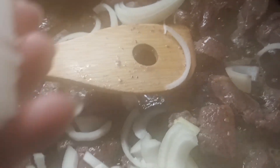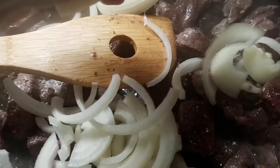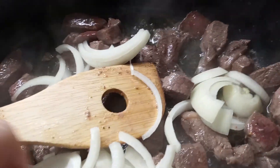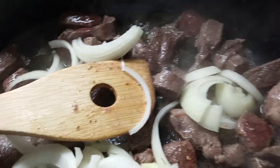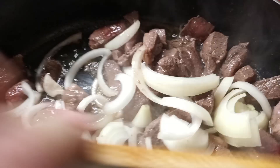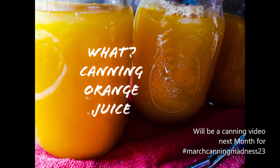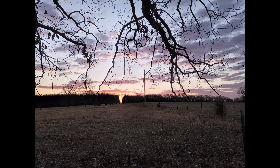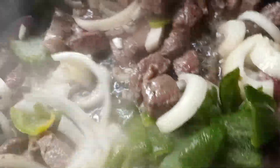I'm also going to be adding some green peppers from my garden — well, from my mama's garden, I do believe. My rice is done. This will all be put over rice.